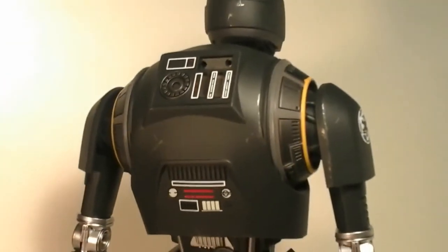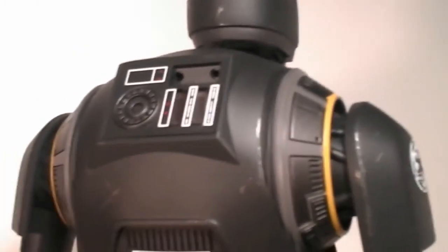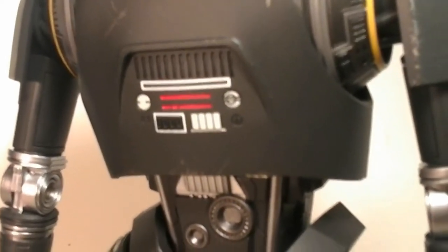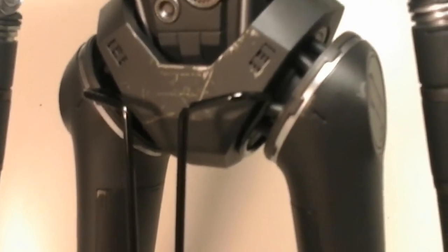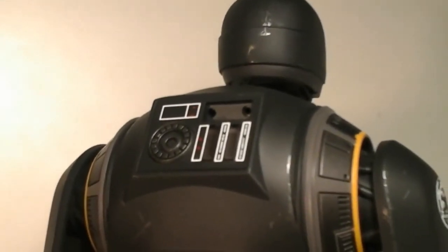He looks awesome from behind as well — check that out. This is the first time I'm even seeing this figure from behind and he looks cool. He's got a little bit of battle damage on the back of his head. At the top you can see that little panel with the two little holes where his antennas attach. It looks like you could store videotapes or cassette tapes in his back. Down here he's got like a car stereo from an old car. You can see all the gears of his waist — he has a very flat robo-butt. And down here you've got his knees — I love that silver, it just looks so cool.